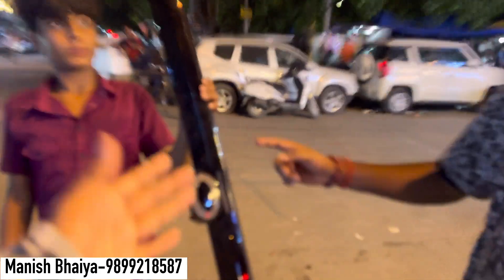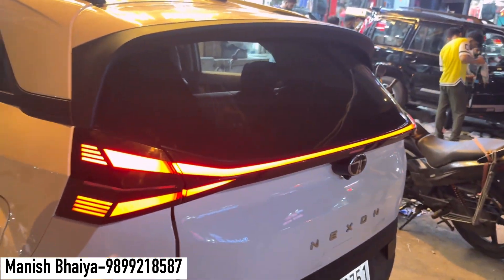Which model do you want to display? The base model. We have a customer from Jaipur — we have fully modified everything. Changed the base to top, changed the connection and the base button, and this was the demo company. We changed the whole tail light.